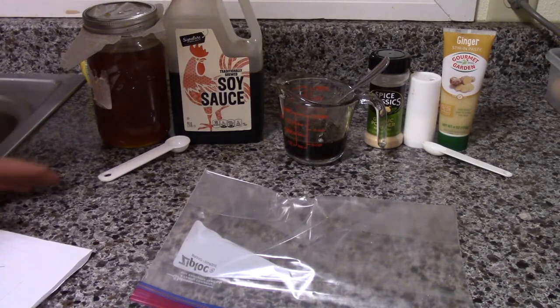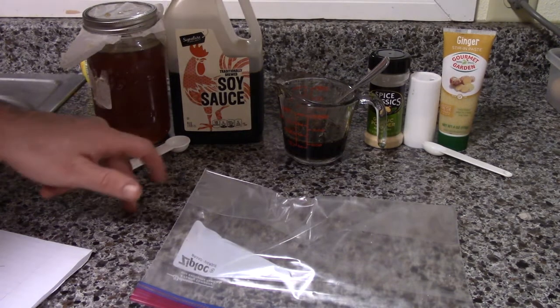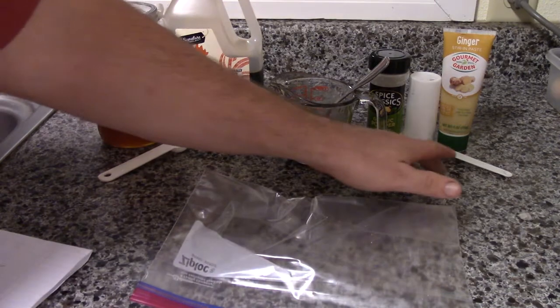We have a couple different ingredients here. We've got honey, soy sauce, garlic powder, salt, and ginger.